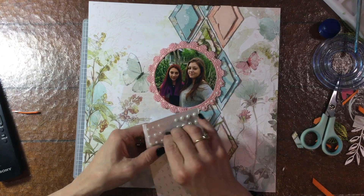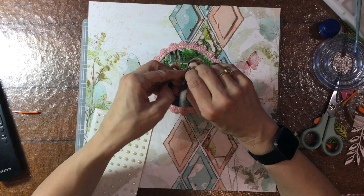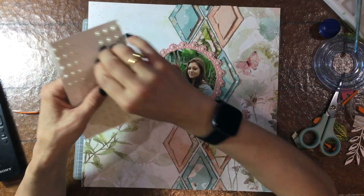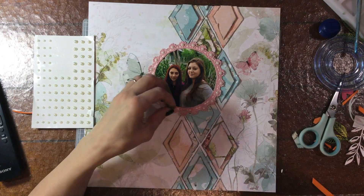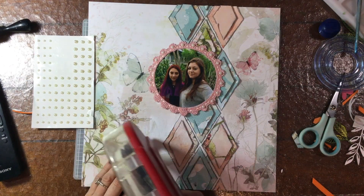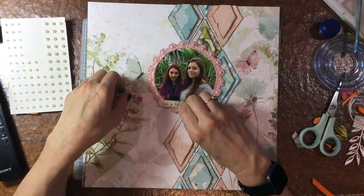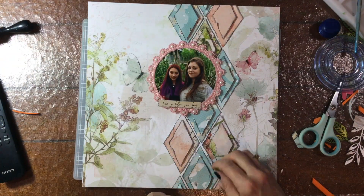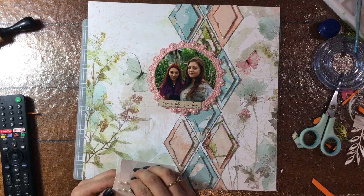Now I'm grabbing some self-adhesive pearls. This just seems to be my go-to for this lace — I take either an enamel dot or a pearl and stick it on each one of those little sections of the lace. I used to always be worried that the pearls or whatever embellishments I was adding to this trim wouldn't stick, but they do stick really well. I thought that because it's a fiber the self-adhesive pearls would not adhere, but they adhere really well. I'm adding a little sentiment to the bottom of the picture that will serve as a title — it says 'live a life you love,' and I wanted to put that down before adding pearls in that area.